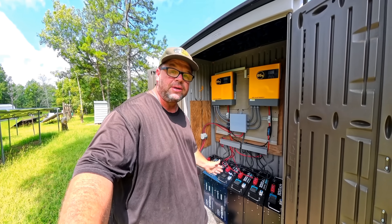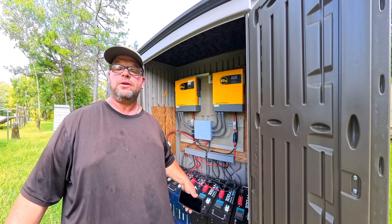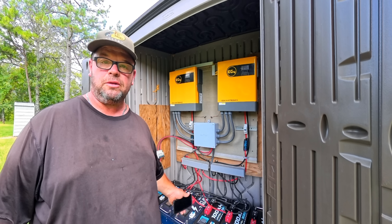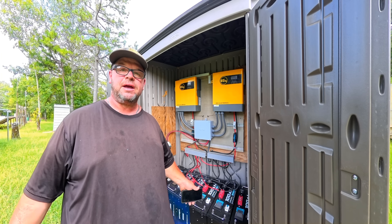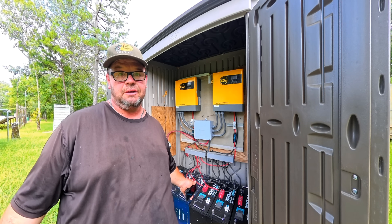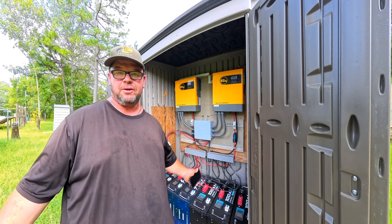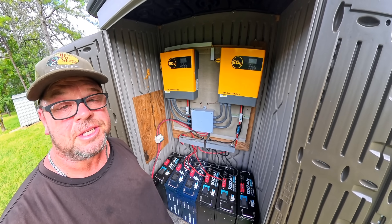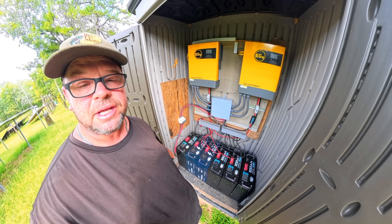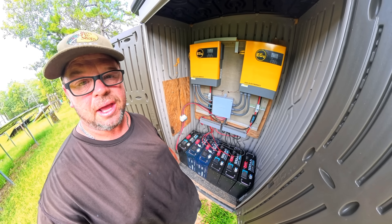I started out with two of these batteries and they did well, then added two more for a total of four. If you ever tinker with solar, you know what you have is never enough — we always continue to build bigger and stronger. So we're going to bring the total of this system up to 30 kilowatt hours, which will help us when we have multiple cloudy days so we can continue to run the air conditioner and everything else.